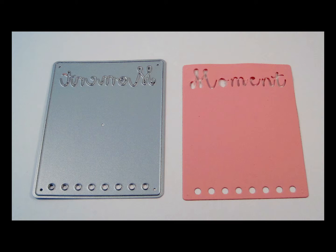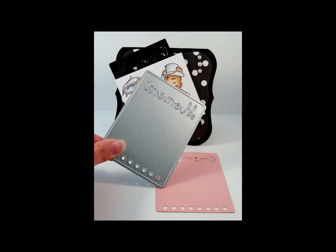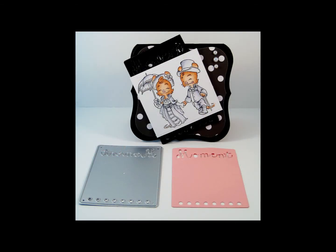Here you see the Moment Pocket Page and a cutout from the die, measuring 4 inches in length by 3 inches in width, or 10.2 centimeters in length by 7.6 centimeters in width. This is a creative accent to all your card and scrapbooking creations.